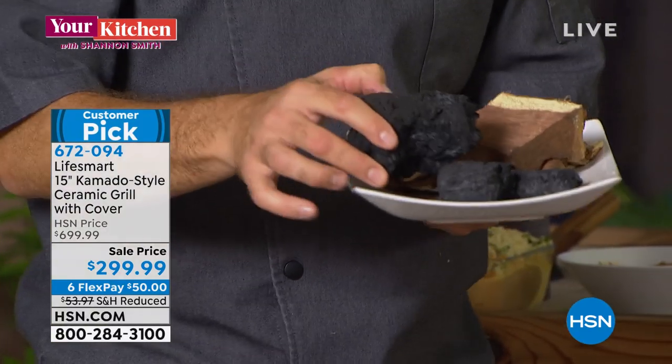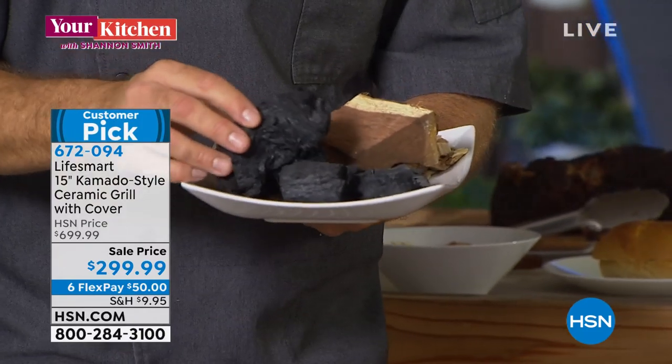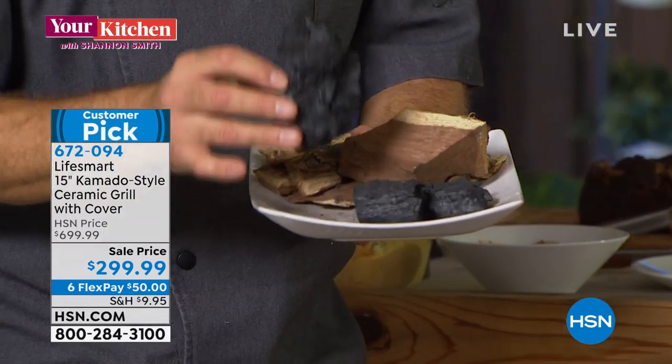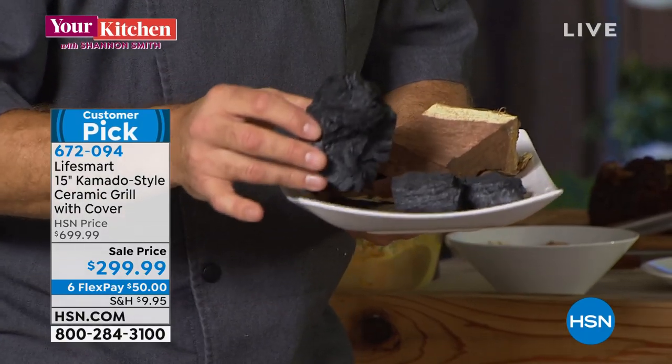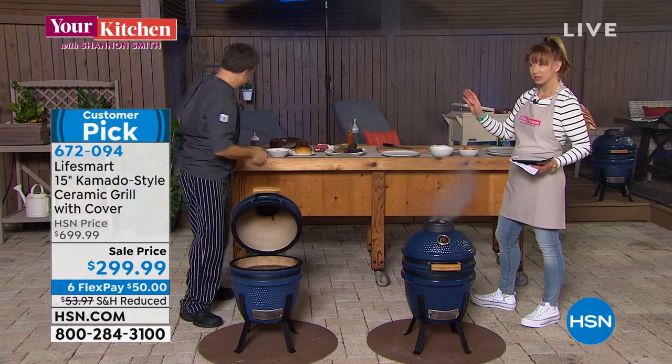What is recommended by LifeSmart is lump charcoal, which is readily available in your supermarket. This is wood that's already been burned and cured for you. We don't recommend briquettes because they're made of chemicals. Lump charcoal actually burns longer, cleaner, and hotter than briquettes.